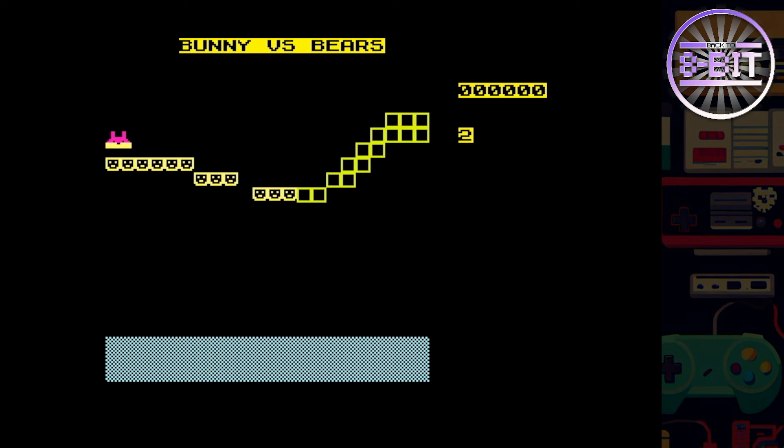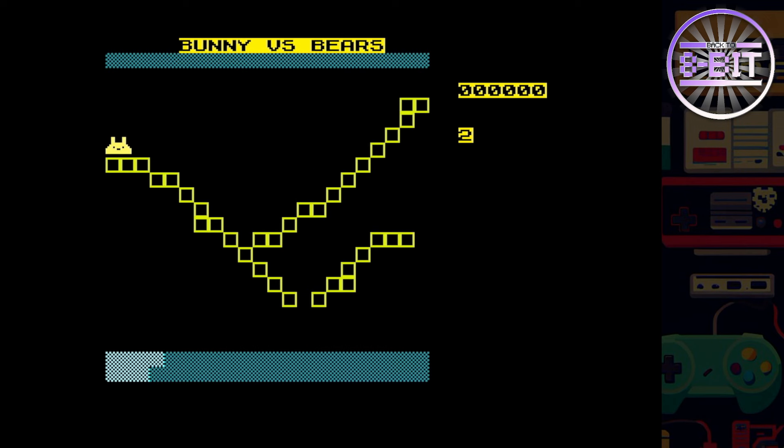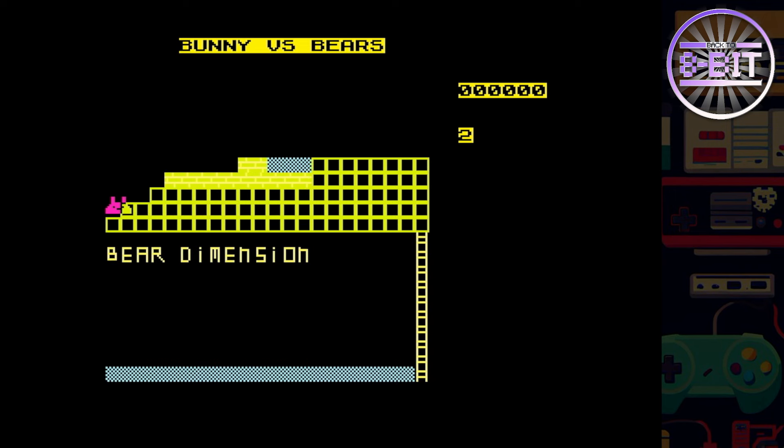I like a challenge. Getting up a few levels here. It looks like it's keeping account of my lives on the right. Let's jump that just in case. The bear dimension.